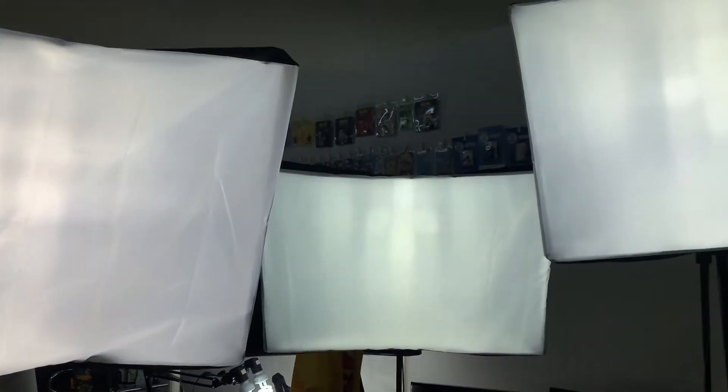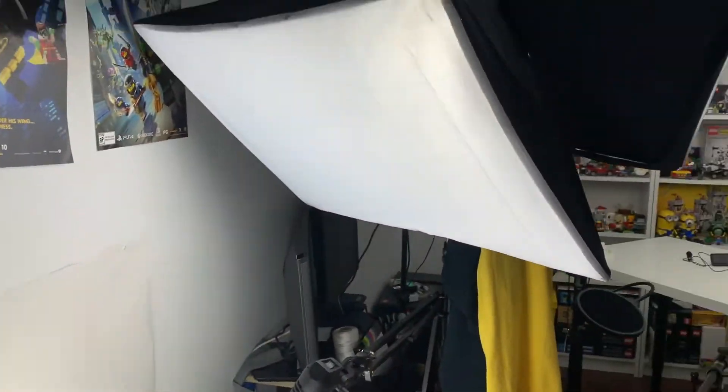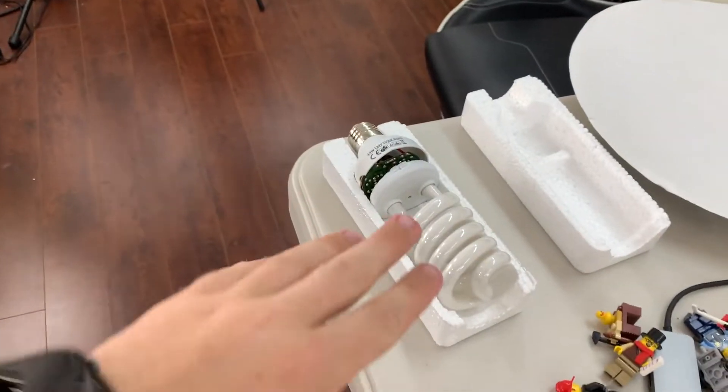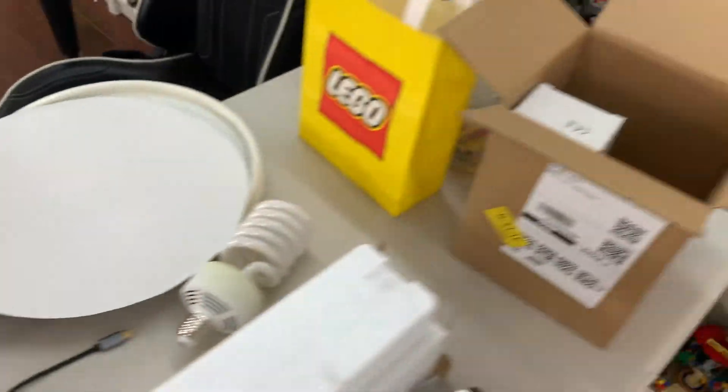I ended up having to replace three of them instead of just the two that I originally thought. But that is okay because now the LEGO room is looking awesome. I do have a lot of studio lights everywhere, so it makes sense that they are going to burn out over the years and crack eventually. I'm going to send that back to the company and hopefully get a replacement bulb and I'll still have one for later on. Looking good.